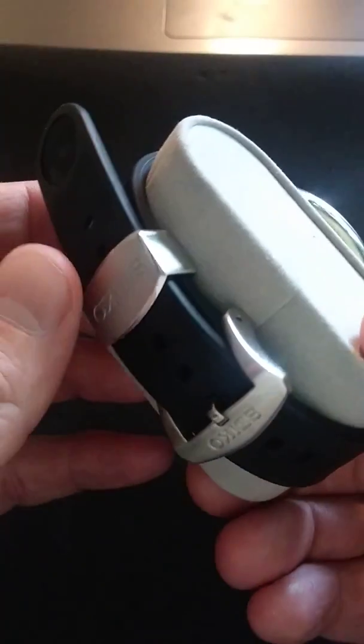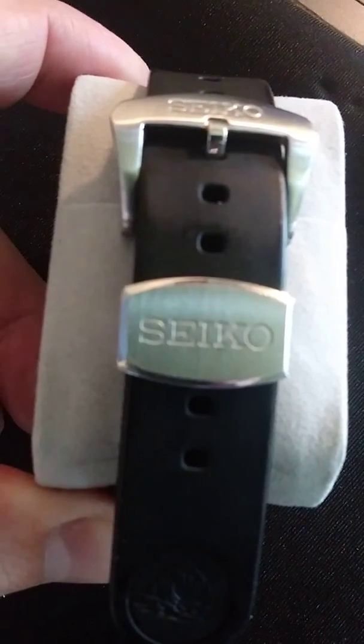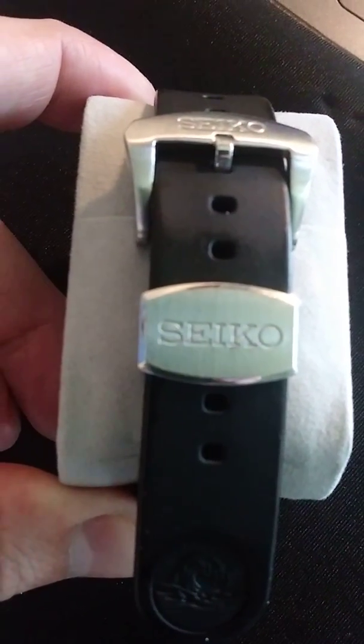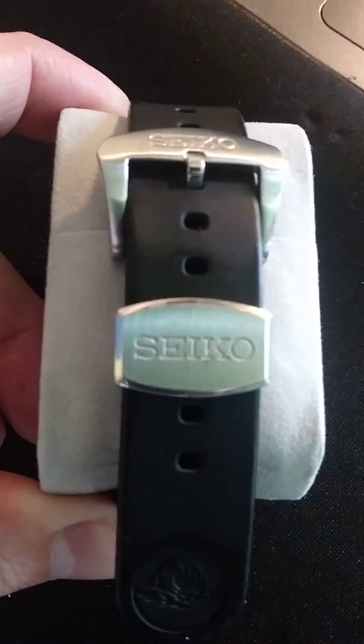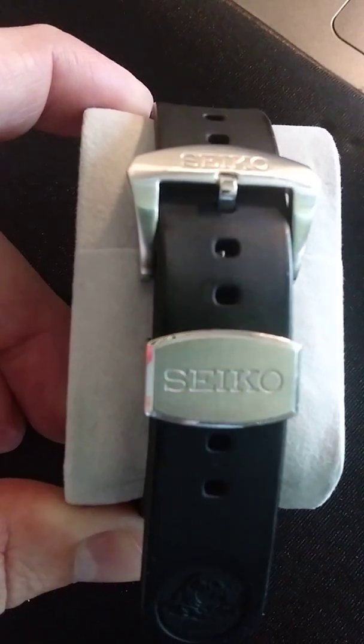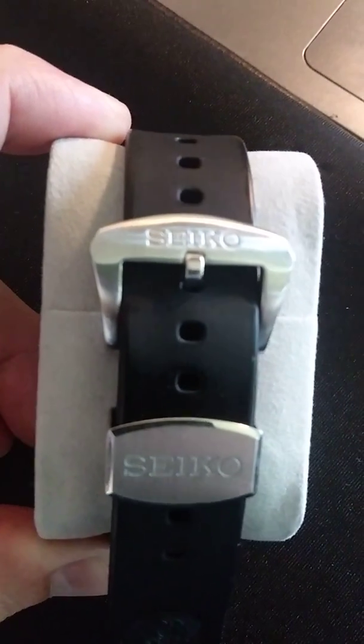Let's look at the back here. The buckle is signed, and so is the keeper. It's kind of brushed — let me see if I can get that to focus. We're using my camera phone. So I really want to get in close so you can see. Very nice brushing. You can see some little scratches from dust diving and just normal wear and tear. This watch definitely gets used by me. Seiko is on the buckle — very nice, good font, very legible.